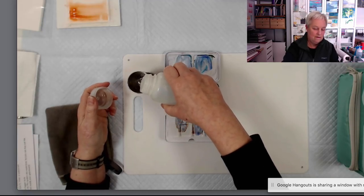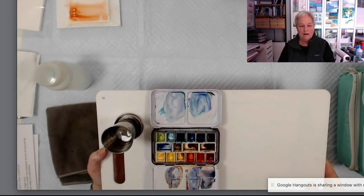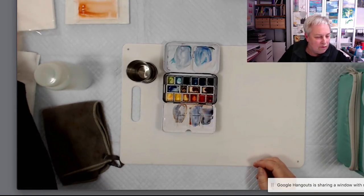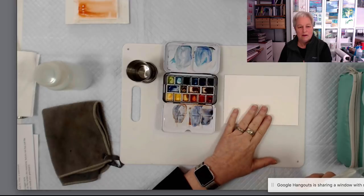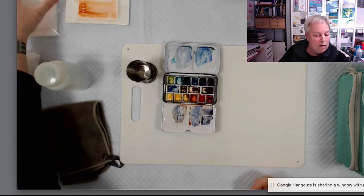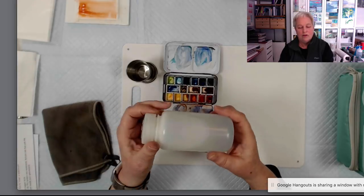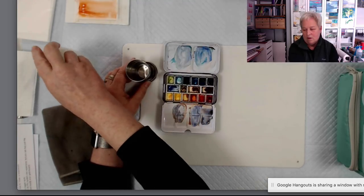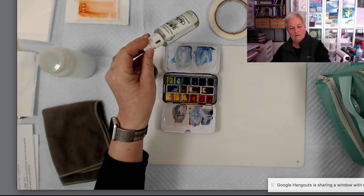If I don't fill it too much, I can sit with this on my knees, carry it around, and work standing if I need to. I put whatever I'm working on over on this side. A lot of times I carry just individual postcard-sized pieces of paper and tape them right here. If I'm somewhere where I don't want to dump water out, I leave the bottle empty, use my drinking water to fill my cup, and use the bottle as my dirty water reservoir. Next I have some tape and my trusty spray bottle.